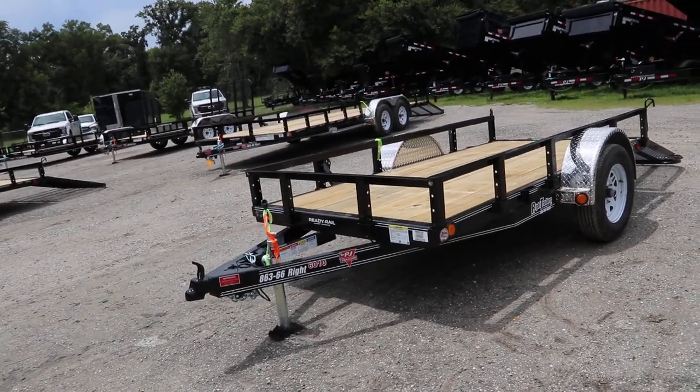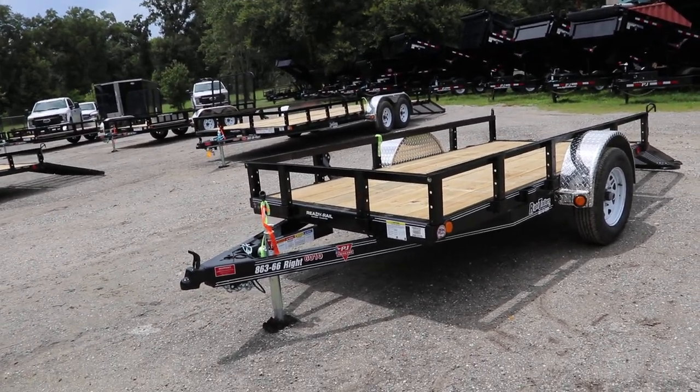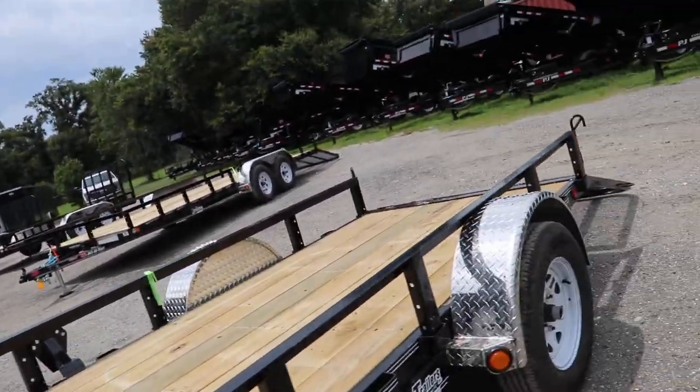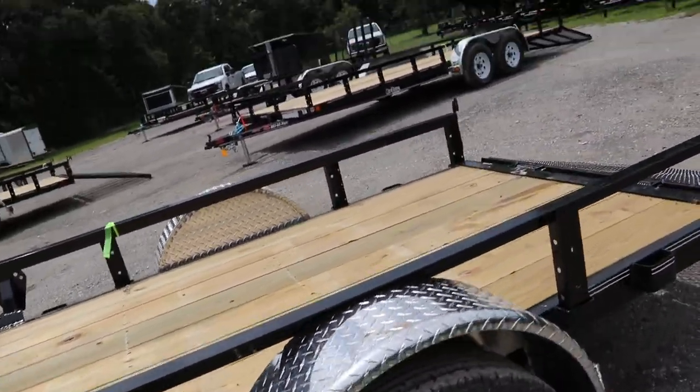Here we have a PJ Utility trailer. It has an all steel frame with all DOT approved lighting, safety chains, a 2 inch ball coupler, and a treated wood deck. It's a single axle trailer with 15 inch tires and wheels.